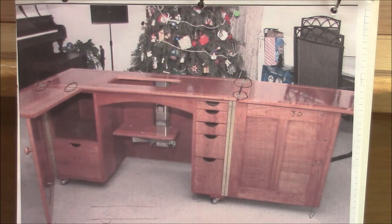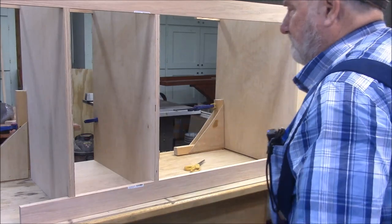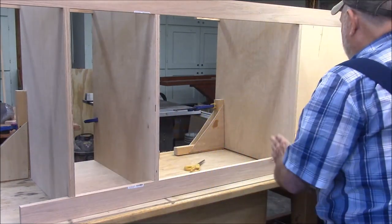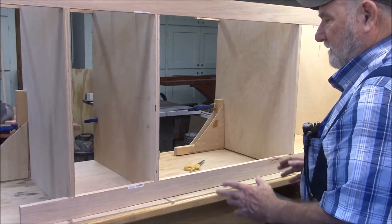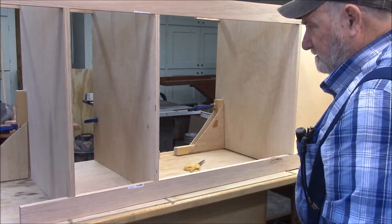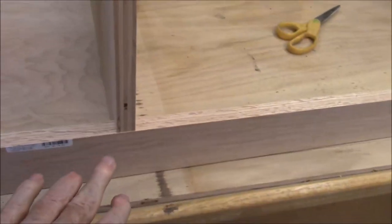I've already started to lay out the carcass. This is three-quarter inch maple plywood — here's the small box and over here is the big box. Both boxes will be sitting on four legs independently. The first thing I'm doing to connect the two boxes together is putting these two-and-a-half inch oak stringers that'll run the entire length of the piece, set in these notches.